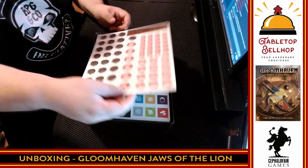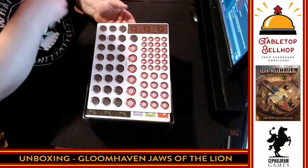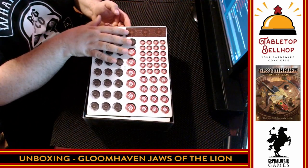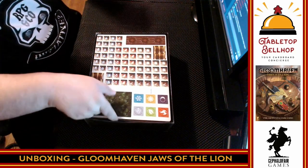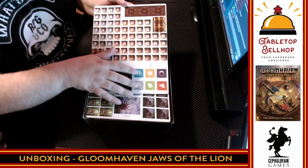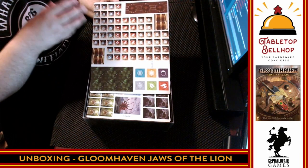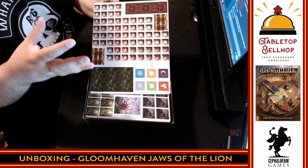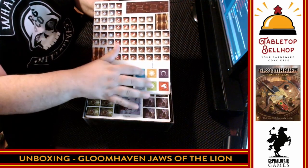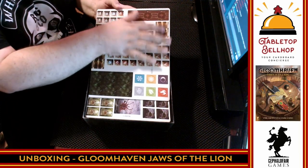We have tokens to represent a variety of things: coins — every time you defeat a monster they drop a coin you can spend in the city — damage tracking tokens, traps, gas bombs. There are also six elemental tokens in Gloomhaven; performing certain actions infuses the area with an element, allowing you to use different abilities. In the actual game these are nice wooden tokens, but here they're only cardboard — though I've got the original game so I don't mind.